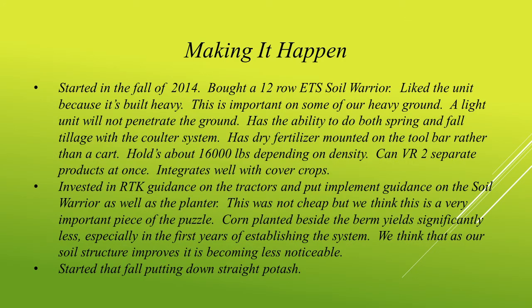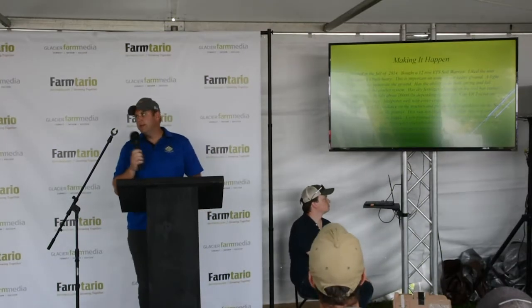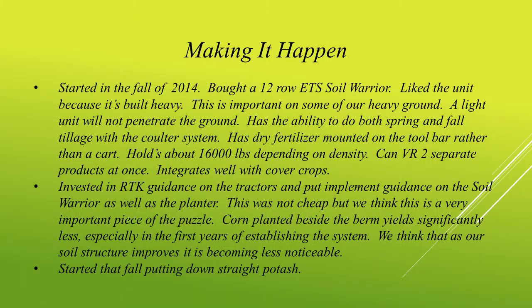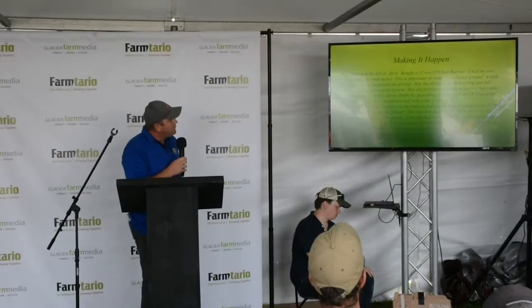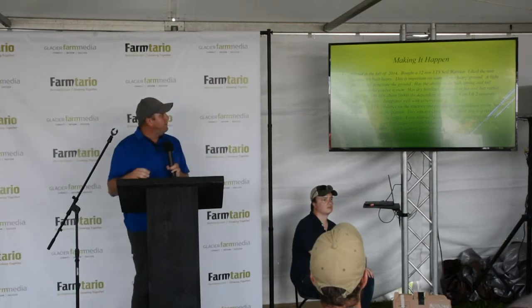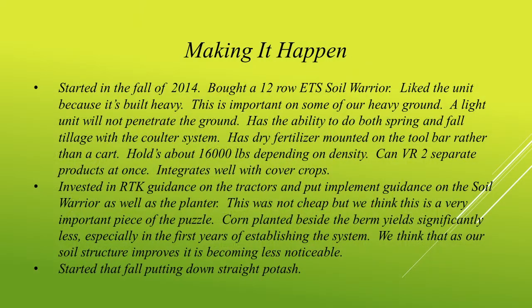It started back in 2014. They brought a 12-row Soil Warrior — the yellow one that's out at the demo plot. We needed a unit heavy enough to penetrate those heavy clay soils. The discussion over a coulter or a shank was one they talked about. With a shank on that type of soil, we were very worried about sidewall compaction and smearing, especially in the fall working with wetter soils. So we liked the idea of a coulter system. The Soil Warrior has two coulters — a single deep tillage coulter for the fall, and we switch to a double wavy coulter in the springtime. It also has dry fertilizer on board, can variable rate two products at the same time, and can hold up to 16,000 pounds of fertilizer in a fill.